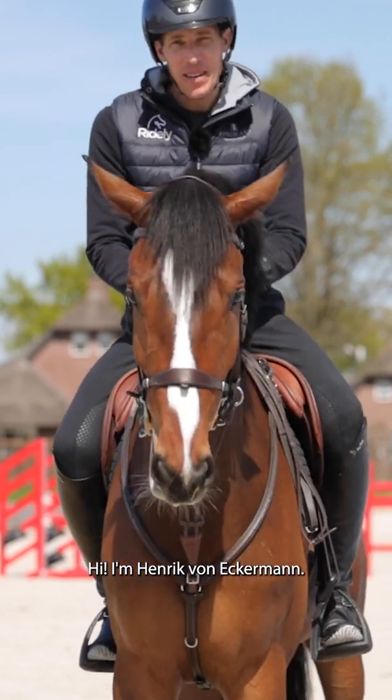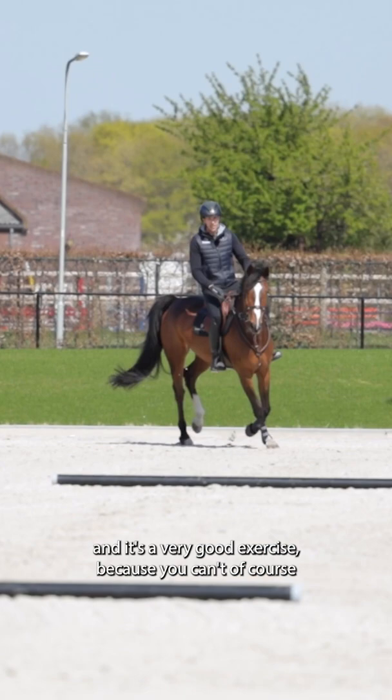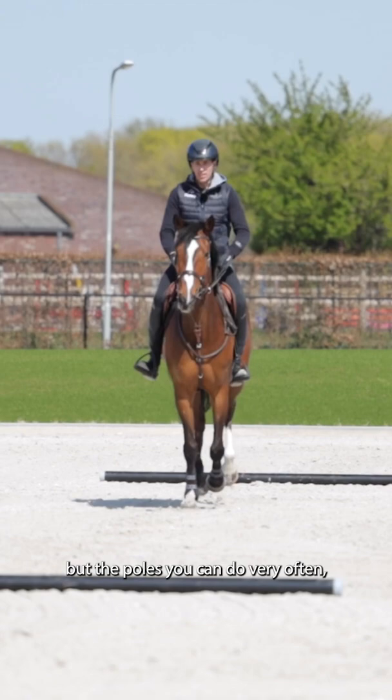Hi, I'm Henrik von Eckermann. Today we're going to work with some poles on the ground. It's a very good exercise because you can't jump your horses on big jumps all the time, but the poles you can do very often to train and to find a good rhythm and a good balance.